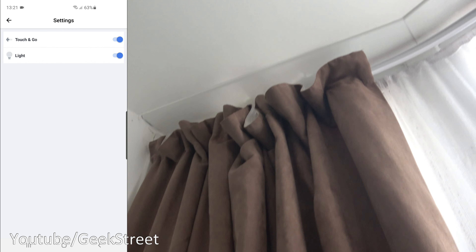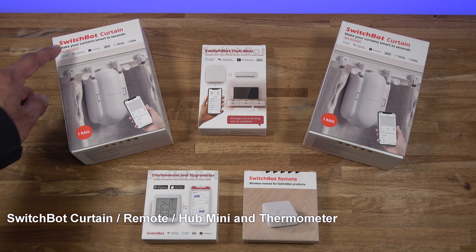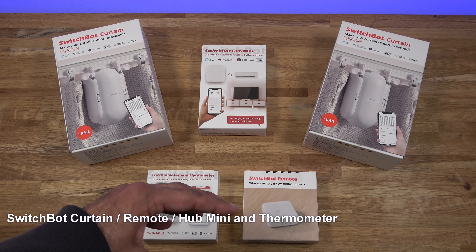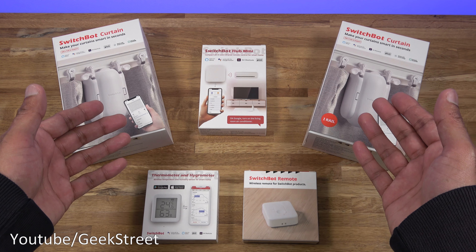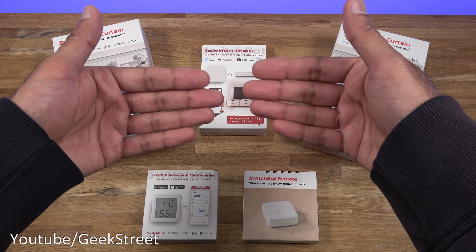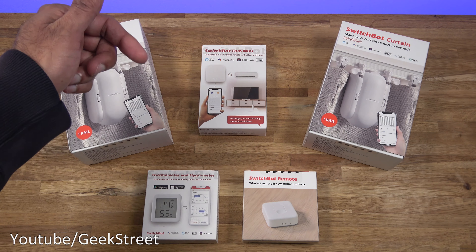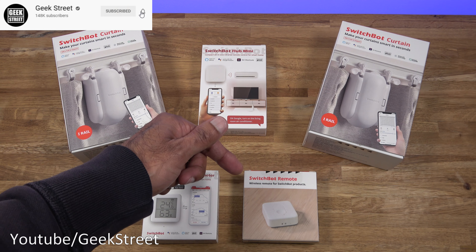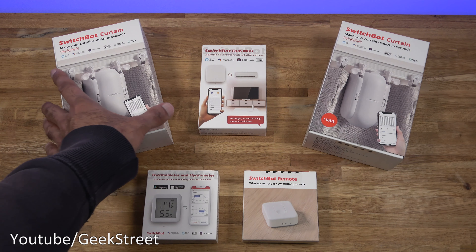Hi guys, today we're unboxing and setting up some smart tech from a company called SwitchBot. Details are in the description below including purchasing links. I've got a number of products here: first the SwitchBot curtains — there's two of these, and you will need two if you've got two curtains. We've also got a SwitchBot Hub Mini, a thermometer and hygrometer, and finally a SwitchBot remote so all the devices can work together.